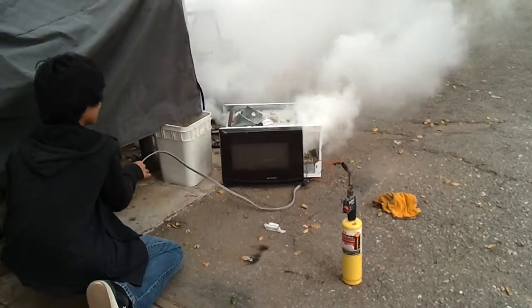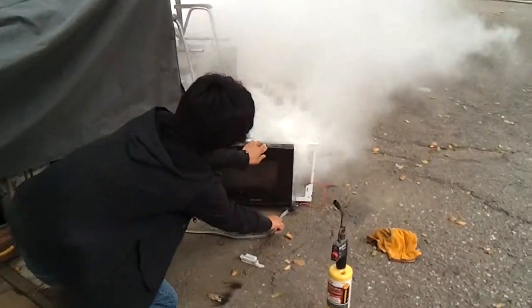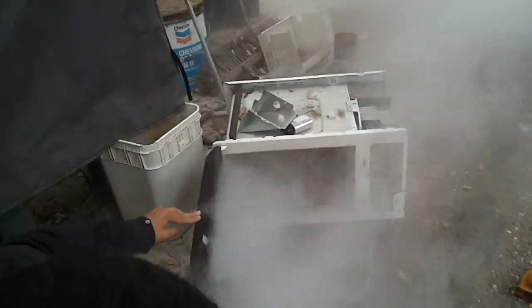I'm going to unplug this. This is kind of a... yeah, well then.